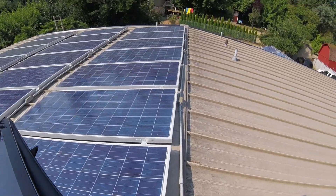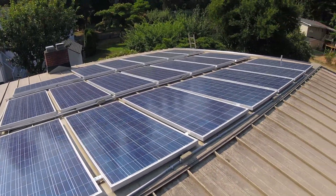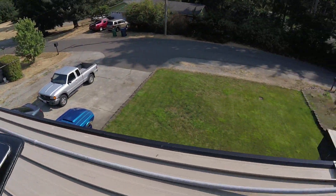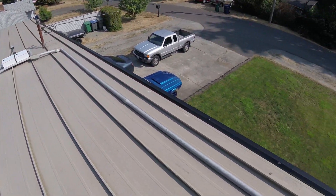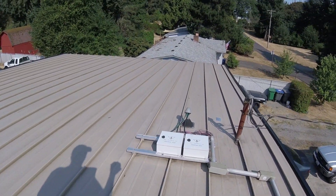So again, that's 20 panels, ten strings, two panels per string. And then they come down to the combiner box through the inch-and-a-quarter conduit, which I still have to suspend and support properly and anchor down. It's anchored top and bottom, but not in the center.